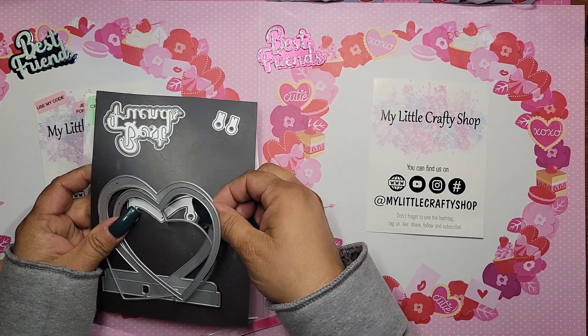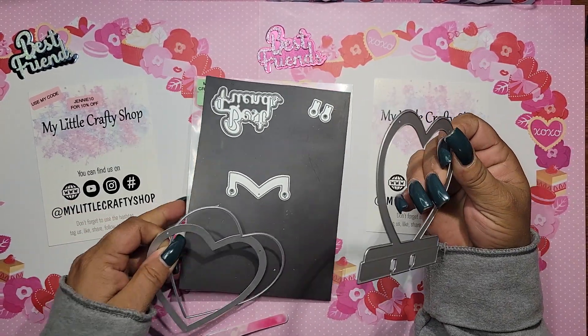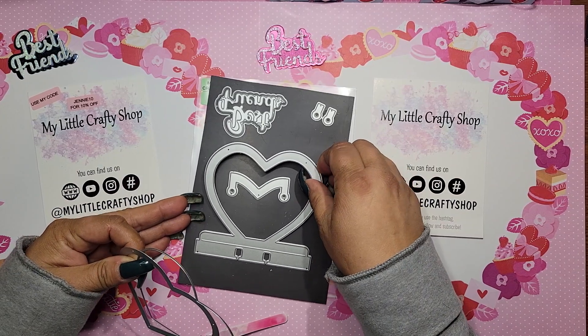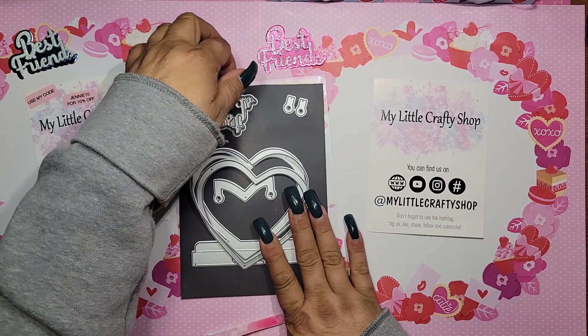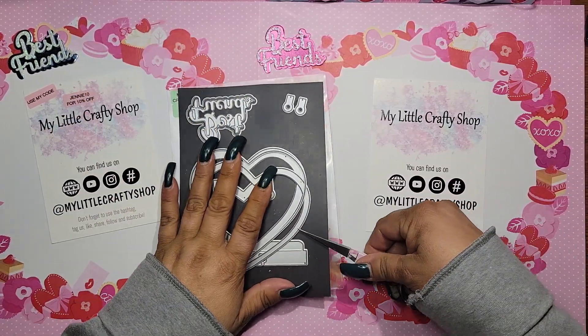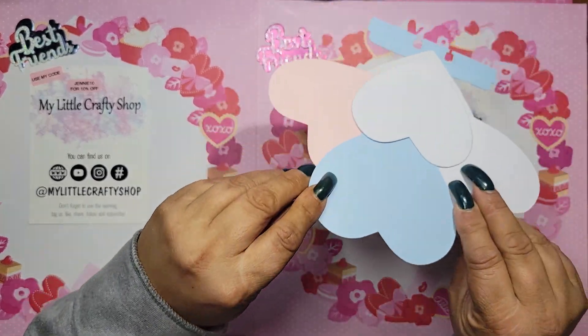So I originally just did this part, but you know me — go big or go home — so I went big, not too big, but I did go big. I made two! Oh my gosh, I love them. I hope you guys like them — they're cute. It's Valentine's Day, so you're ready? Let me just show you.